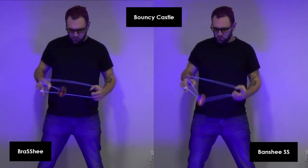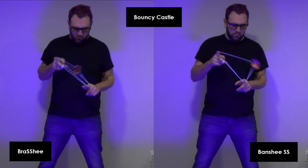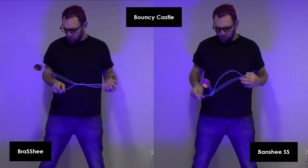On Banshee Castle, both of these bounce really well. While you can feel the weight of the Brass, especially when moving on the string, it doesn't feel heavy — just heavier than the SS.